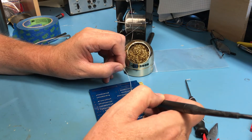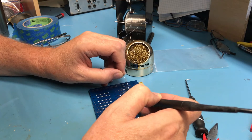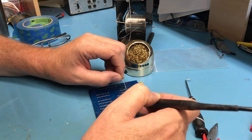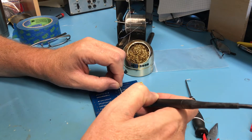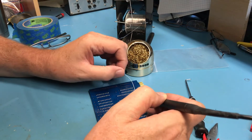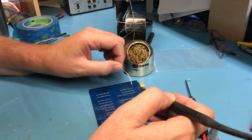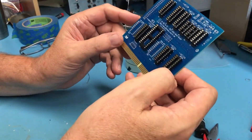All of the sockets are in place. That joint looks a little bit cold — I'll reflow it. Sockets are in place.